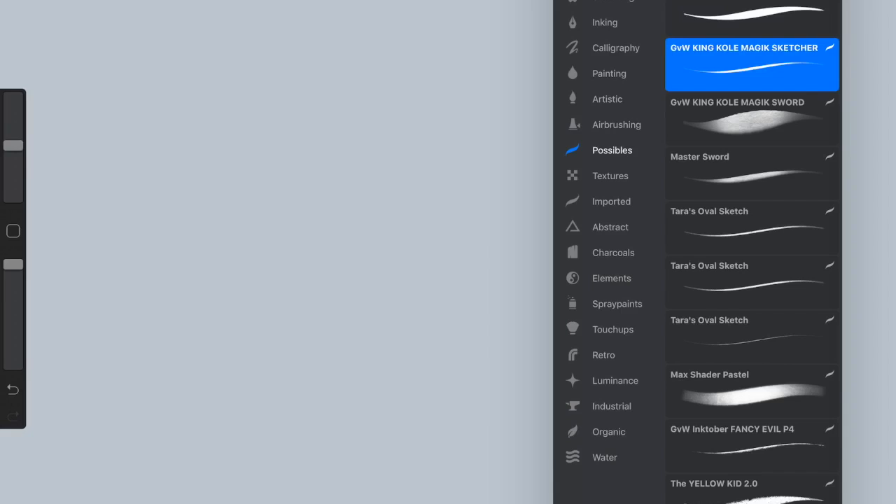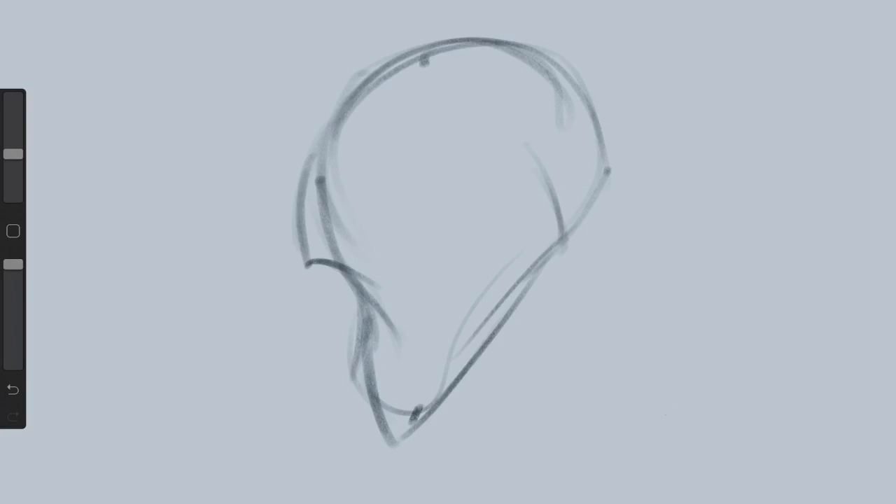Hi guys, this is Nicholas Cole, and I'm putting together a process video that walks through a bit of my process, specifically how I use different tools and brushes in Procreate and when they come into the process as I go. I apologize in advance — I am sick, so my voice may be a bit suboptimal. This is actually the second time I'm doing the audio; the first time I recorded right into the iPad and the Apple Pencil tapping on the screen sounded like thunder, so here we go, round two.